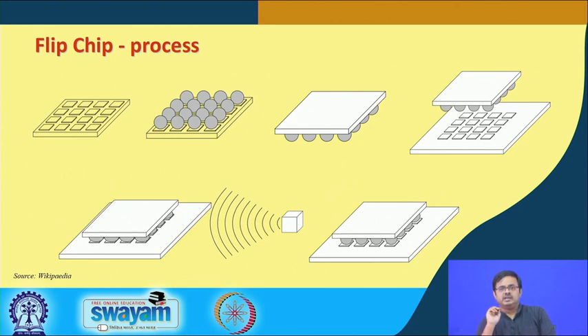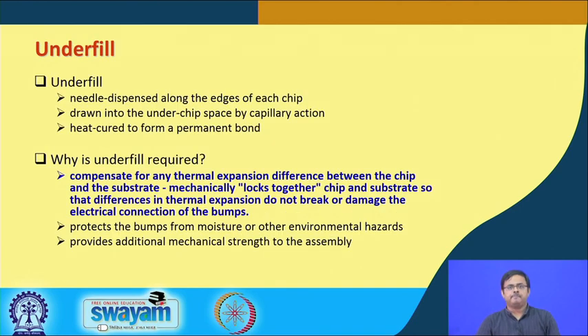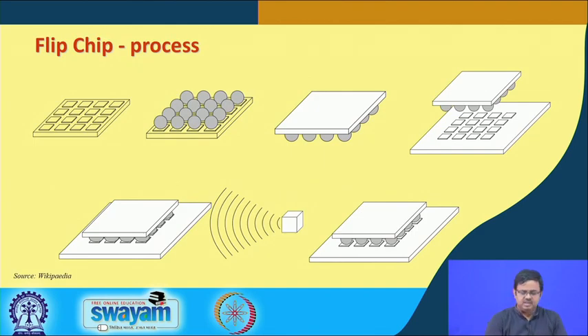Step three is known as epoxy underfill. Underfill is an epoxy dispensed by a needle that fills the spaces in between the solder balls in the ball grid array. Wherever there is a void or space between two adjacent solder balls, it is going to be filled — not by air as it currently is, but by an epoxy.